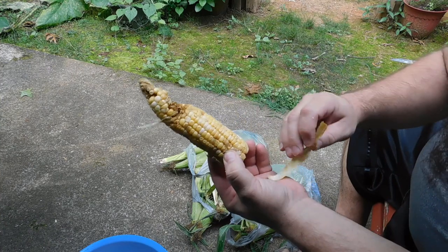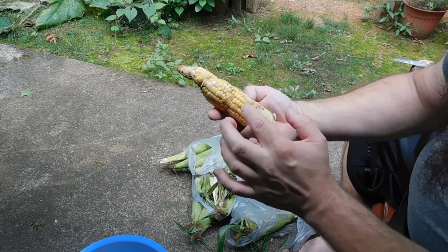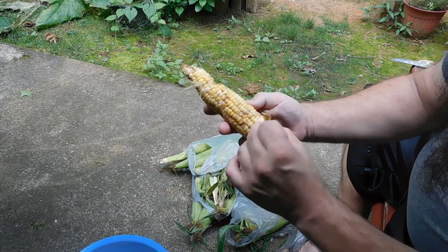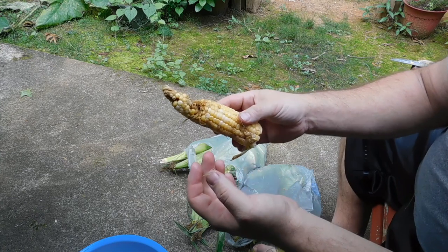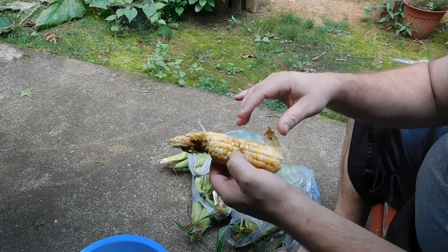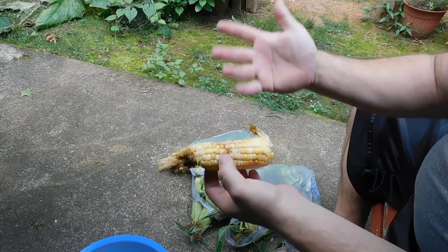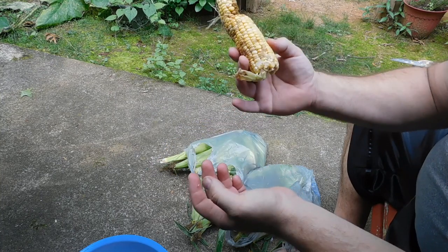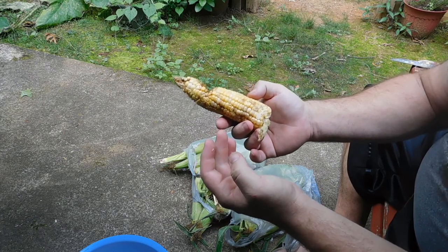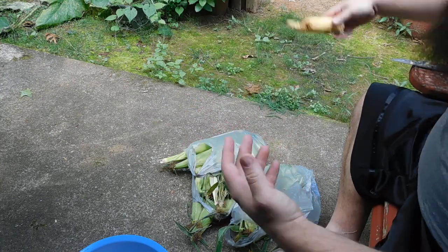I'm going to make an exception here. You can see this ear is thoroughly eaten throughout. If you clean all this out, you're really not going to be left with anything. Even if you want to salvage it, you're probably not going to be able to. I'll cut this into two or three pieces and give it to the birds and the squirrels — it's not a loss, they need to eat too. There are times where you're not going to be able to save an ear of corn, such as this one, so I'm going to set it aside.